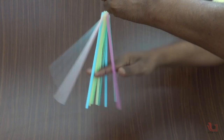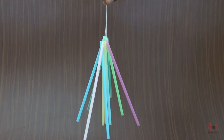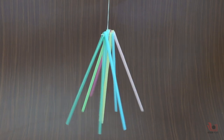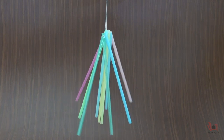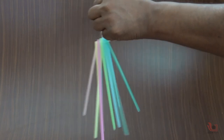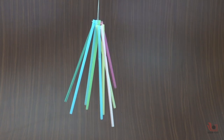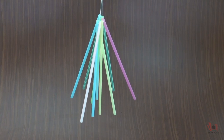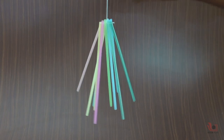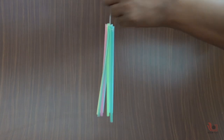When you touch all the straws with your hand, the charges will get discharged and you will see there will be no separation of straws due to lack of any charges. You can charge and discharge them several times. Please note that the best chances of success for these types of experiments are on cold and dry days.